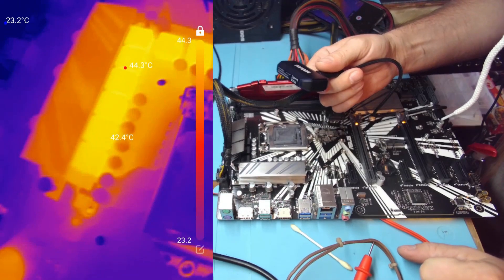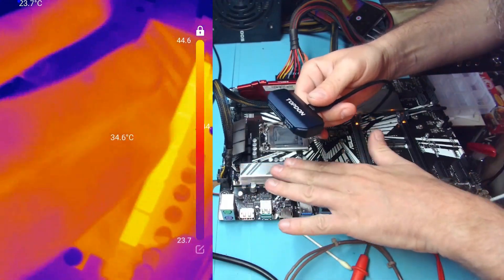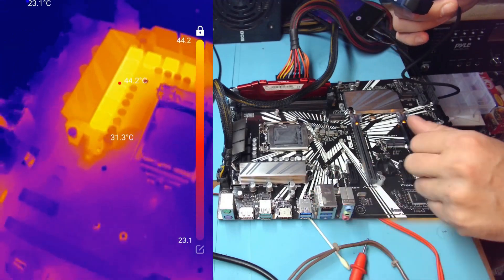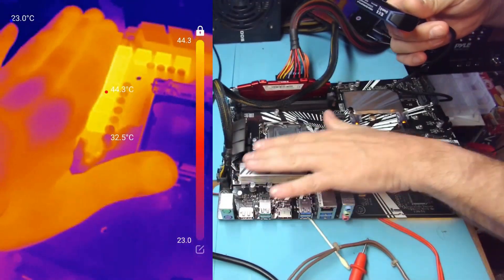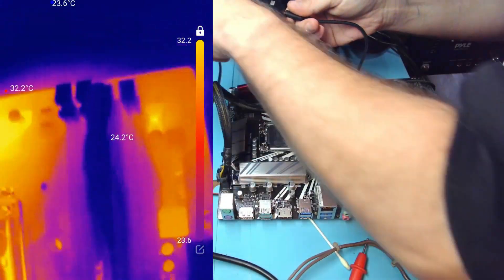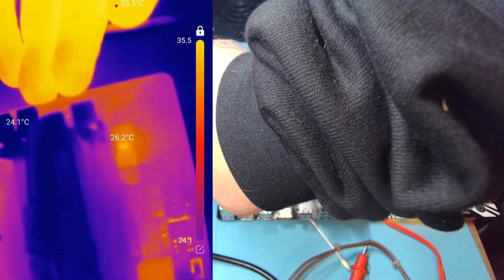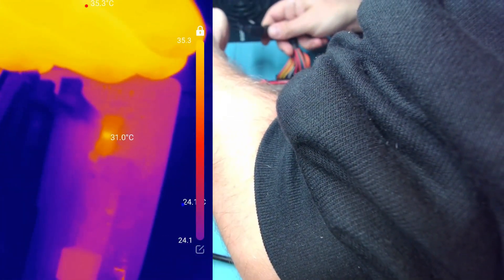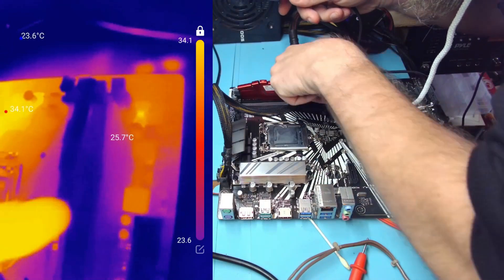So this is the V-Core area. There are MOSFETs under there and they produce V-Core. It looks like we have V-Core present. Now there might be a short over here on the socket, and that's why we're getting heat. But they're not getting short-hot. Is it a reflection or is it actually hot? 32 degrees — that's fine.